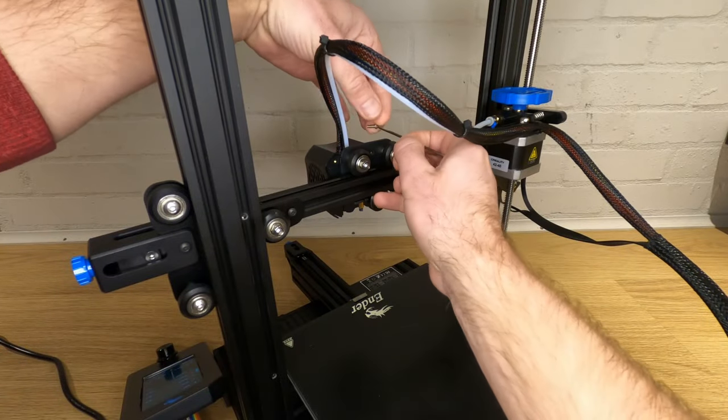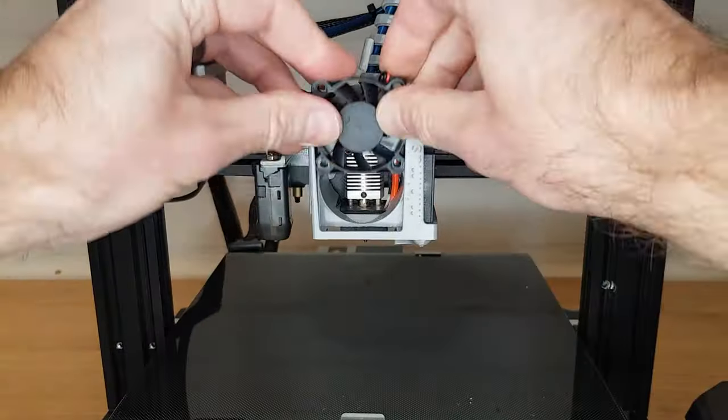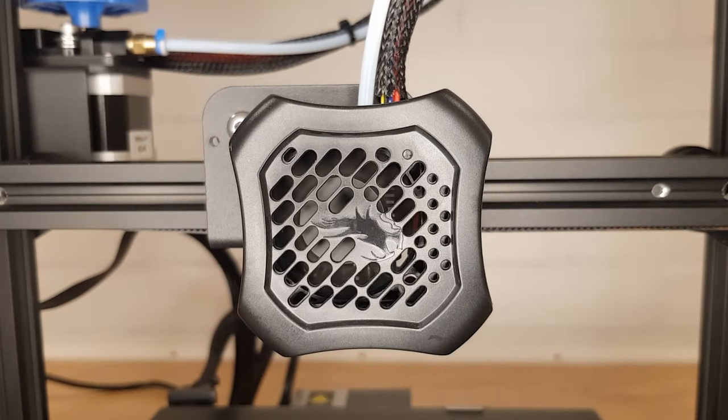Do you get annoyed with having to unbolt your hotend cover every time you want to change a nozzle or get to your hotend? Do you want better part cooling in a simple package? In this video I'm going to show you how to print and install the Minimus hotend cooler. This assembly fits on most Ender style printers plus some others and gives you some good improvements over the standard hotend cover, and the best part is it costs next to nothing.